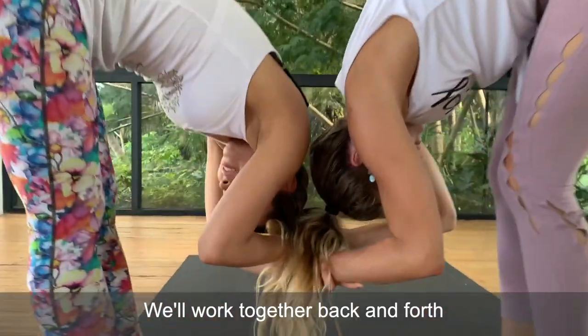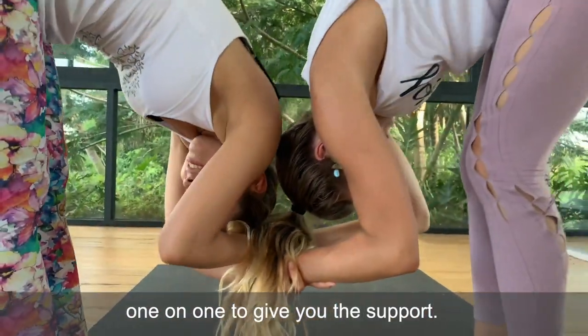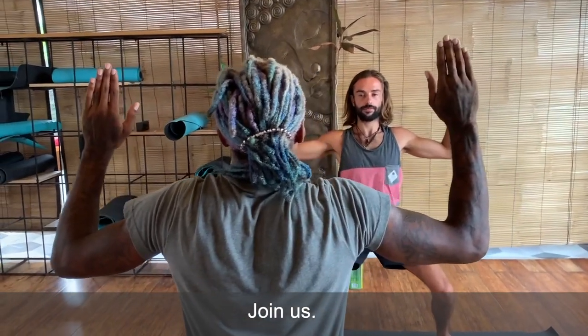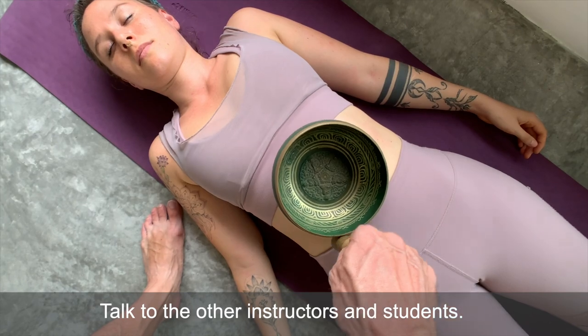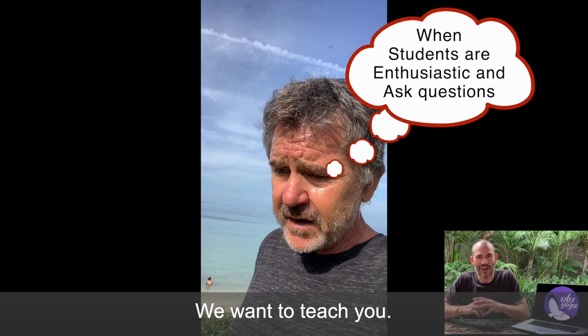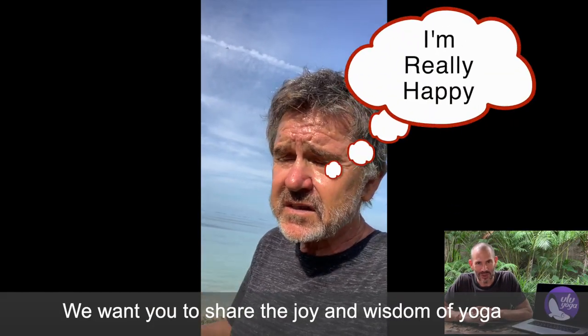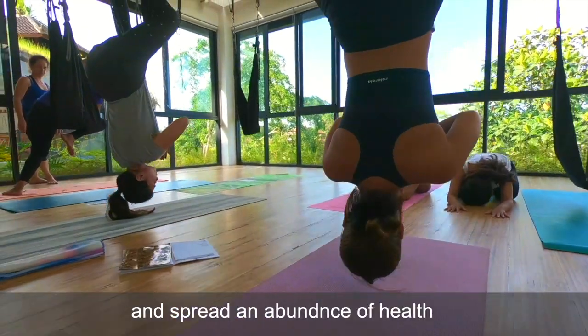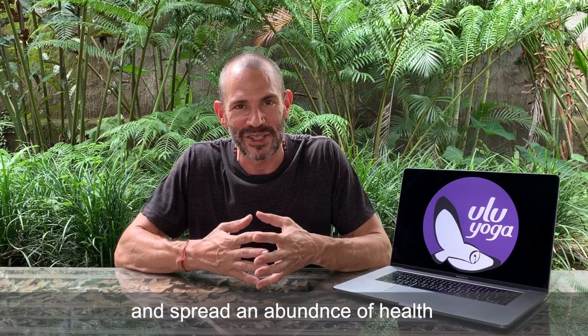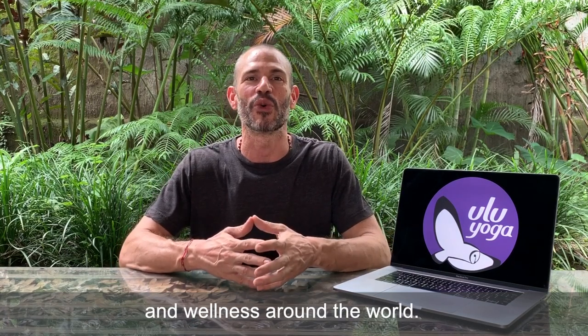We'll work together back and forth one-on-one to give you the support. Join us — call me, talk to our other instructors and students. We want to teach you. We want you to share the joy and wisdom of yoga and spread the abundance of health and wellness around the world.